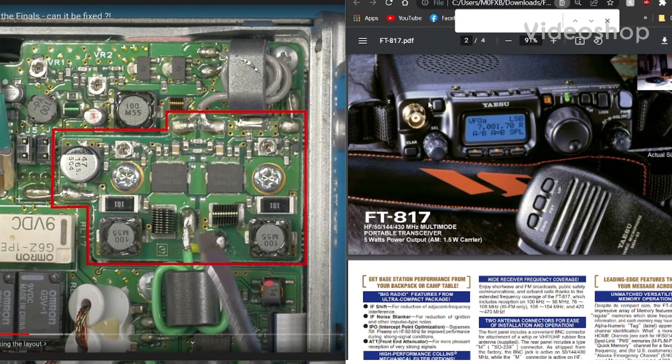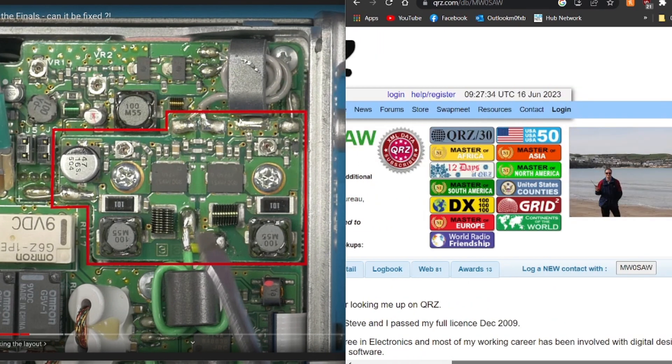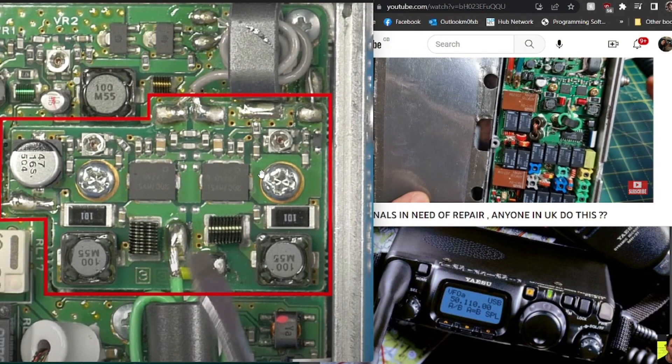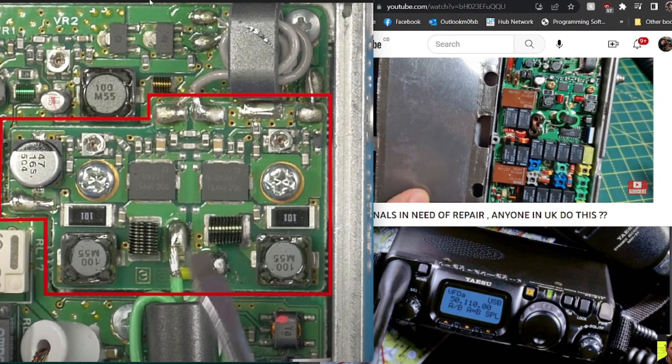Welcome to my channel. I've been talking with MW0SAW — thanks very much for his assistance and knowledge. This is the 817, the older model. What happened is the one I got had these sections here burnt out, and this is the finals module. Watch the rest of the video — thanks again. This is the 817 early model.